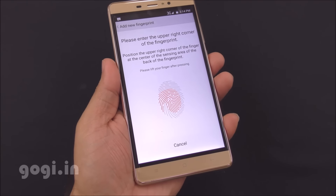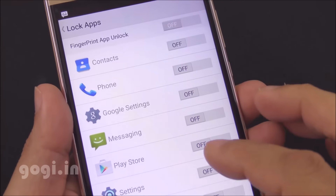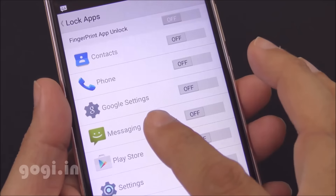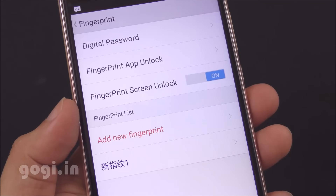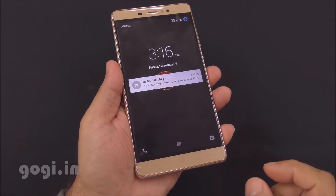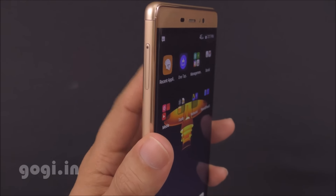The M1 also comes with a built-in Touch ID based fingerprint scanner. It's fast and accurate, and there is also a fingerprint app to unlock specific applications using your fingerprint. You will need to register your fingerprint for the first time. There are two ways to unlock: press the power button and then place your finger on the scanner, or simply place your finger on the scanner and wait for a few seconds.